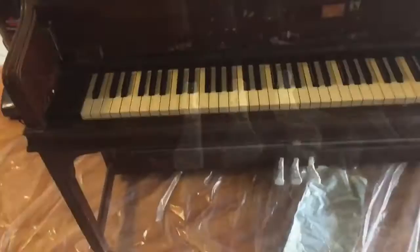Next, I taped off the pedals and other areas that I don't want paint to get on. This includes taping around the keys. I just brought this piece to my garage.